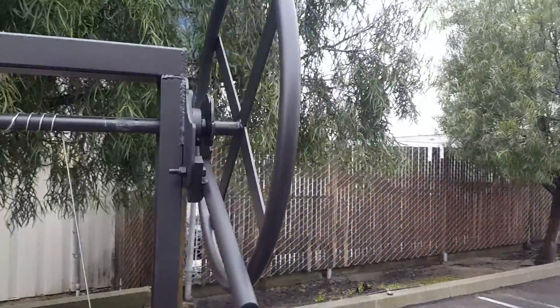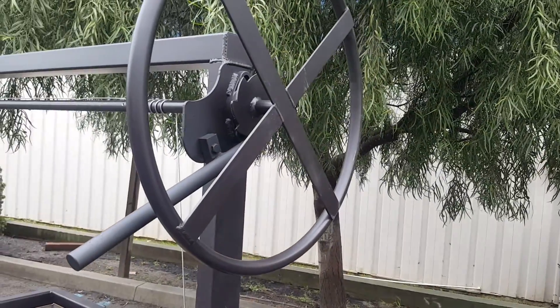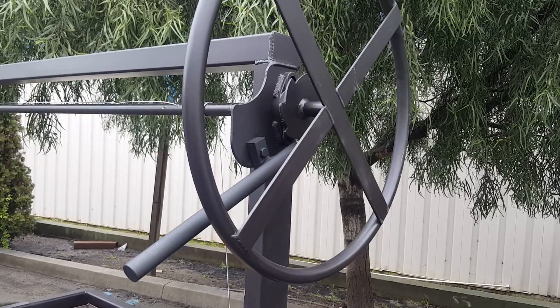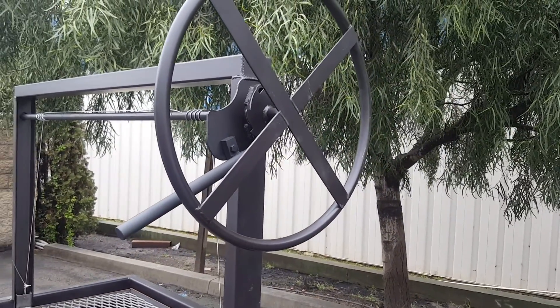All our trailers come with a round wheel and ratchet setup. This eliminates all the tension and allows for smooth action up and down. Please see our round wheel and ratchet video for more details.